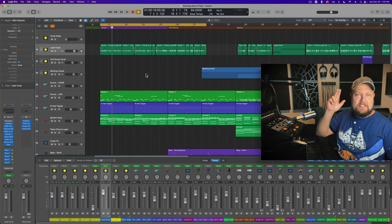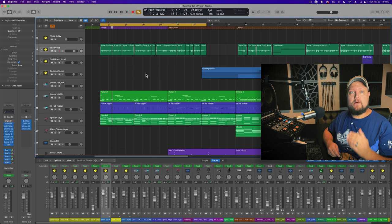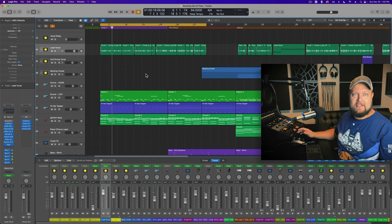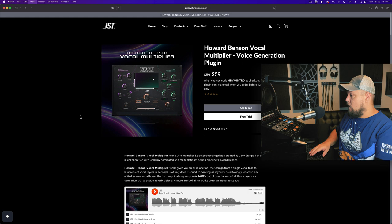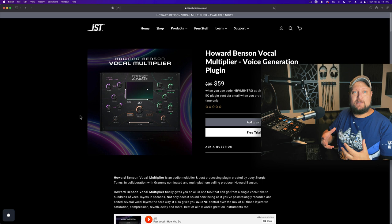Hey everyone, this is Music Tech Help Guy, and in this video I'm going to be checking out the brand new Howard Benson Vocal Multiplier plugin from Joey Sturgis Tones. I'm basically flying completely blind on this one — I just installed it. One of the reasons I'm so interested is I have yet to find a vocal chorus or multiplier plugin that I'm 100% happy with.